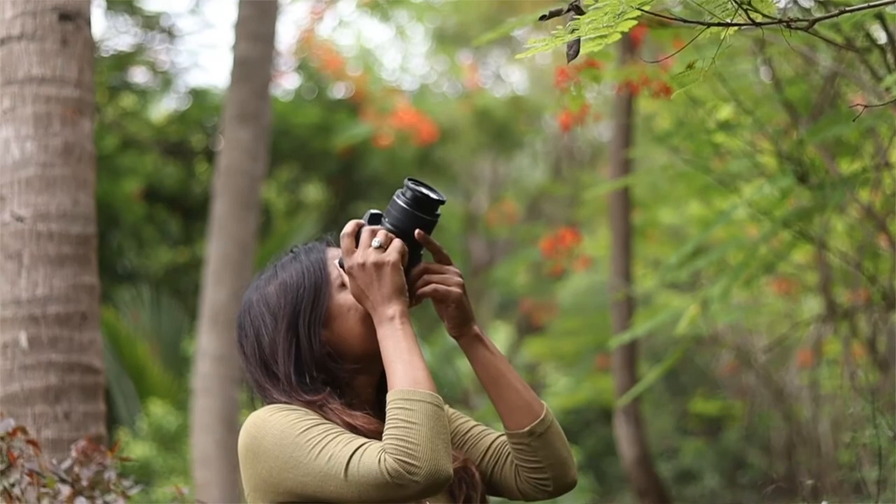You'll also get to reap the benefits of both the optical and digital viewfinder with this camera for further ease of usage. With this camera, it has satisfied the inner artist in me and I have to say, I'm really impressed. See you in the next video. Thank you.